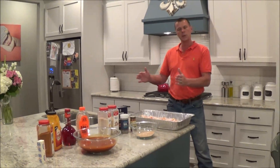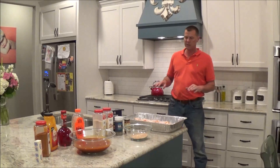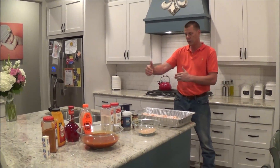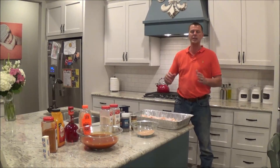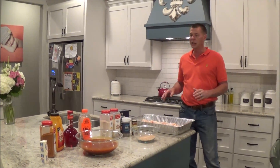All of our offset smokers come with a grill grate on top of the firebox, but this is something more. This is for when you want to grill more than just on top of the firebox. This allows you to take whatever size main chamber smoker you've got and turn it into a charcoal grill. So what we're going to do is demonstrate the chicken wings today.